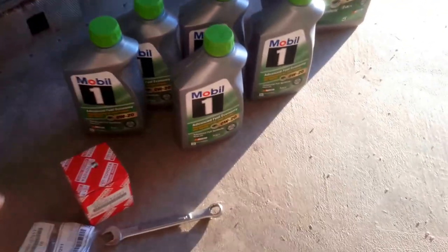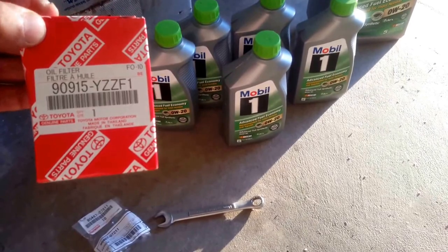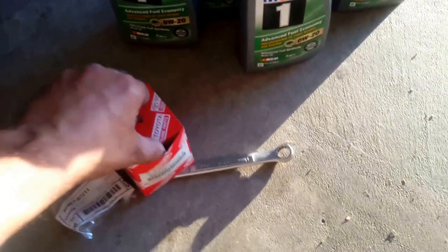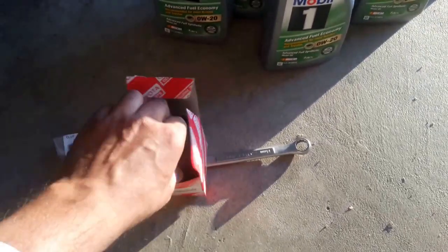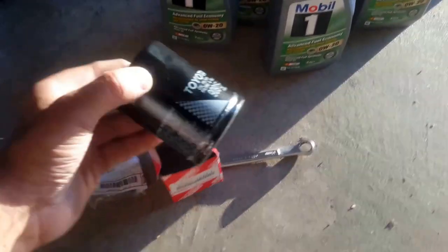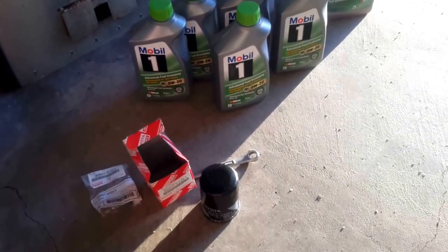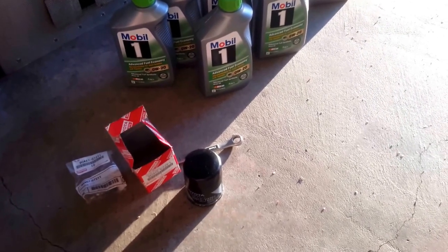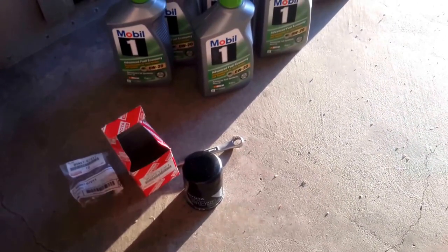For filters, I prefer the Toyota brand filter, part number 90915-YZZF1. It's basically the standard oil filter that the dealer uses, and yes, the Lexus dealer does use Toyota filters. It's pretty much a standard Toyota filter. These are available relatively inexpensively - my dealer sells these filters in a three-pack for $12, and sometimes two for $7 depending on the sale.